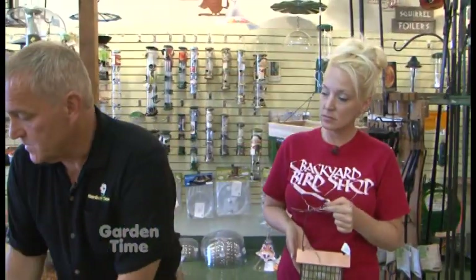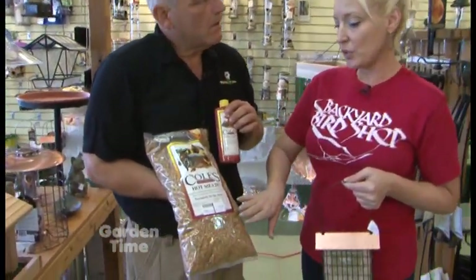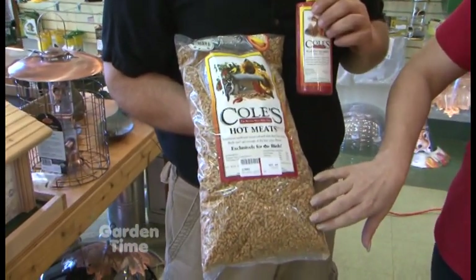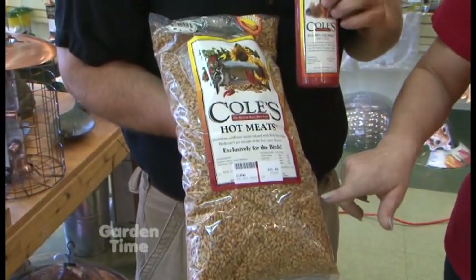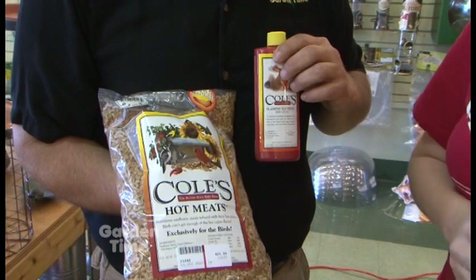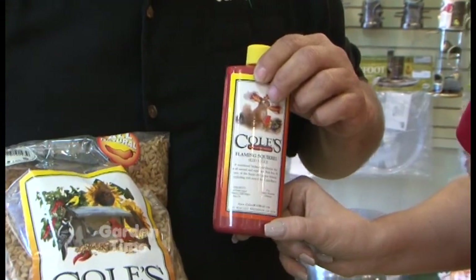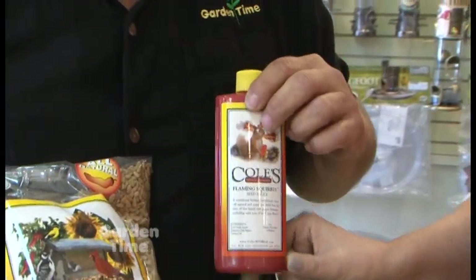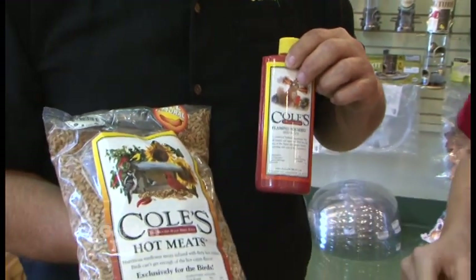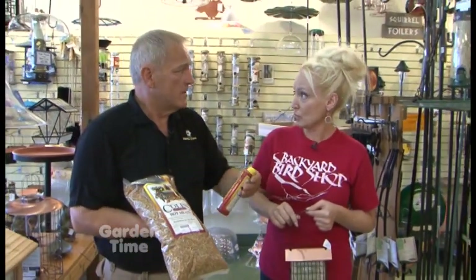There's also a specific type of food called Hot Meats — seed coated with habanero oil. That is really unattractive to any mammals, so squirrels, rats, raccoons, possums — nobody's going to want to eat it because of the heat. And if you've already got seed and need to treat it, this is called Flaming Squirrel — you coat your seed with it and one bottle will treat up to 30 pounds of bird seed.